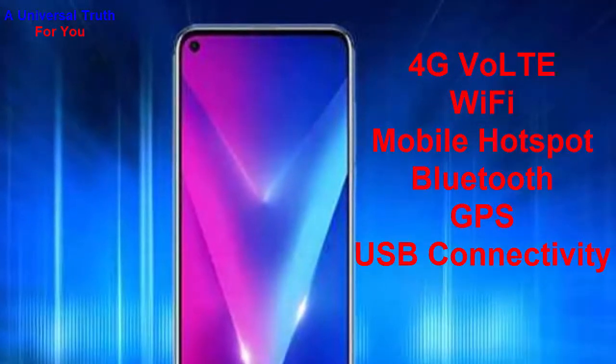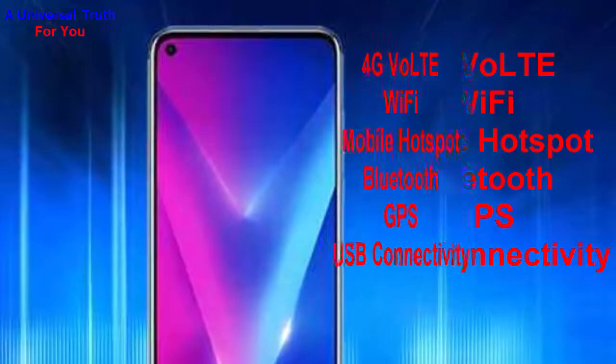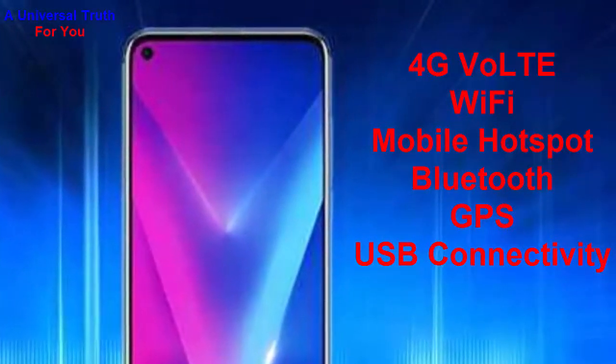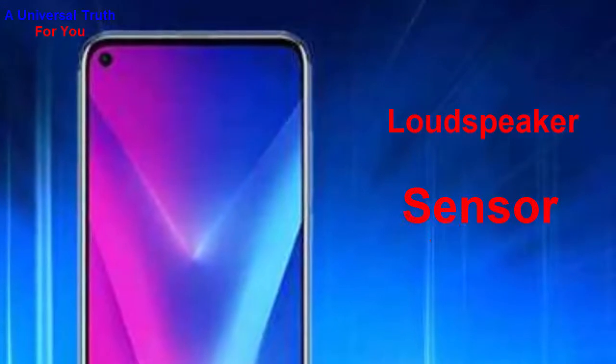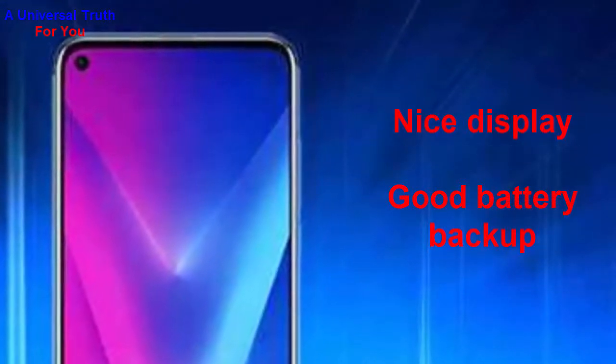For network and connectivity, it supports 4G with VoLTE, Wi-Fi with mobile hotspot, Bluetooth, GPS with GLONASS, and USB connectivity including mass storage, USB charging, and USB Type-C. For multimedia, it has a loudspeaker and a 3.5mm audio jack. Special features include a fingerprint sensor.